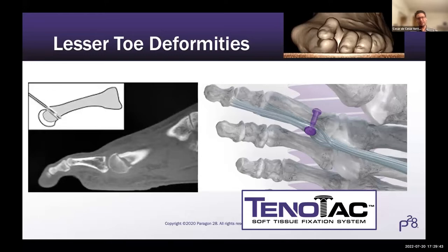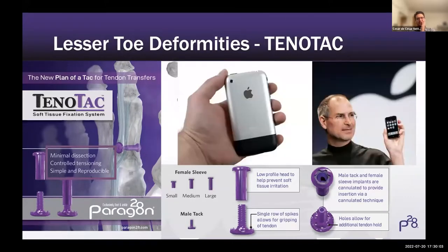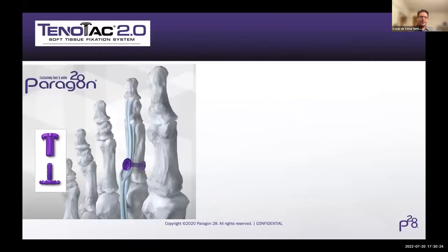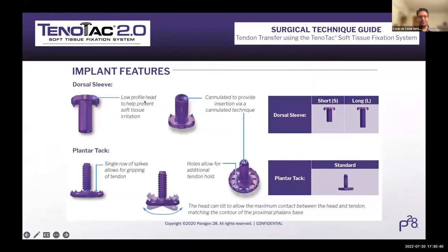My treatment for flexible deformities with central metatarsalgia includes distal metatarsal minimally invasive osteotomy - the DMMOS - and the Tino-Tack. This is Tino-Tack 1.0, where there was a male tack that goes plantarly and a female sleeve that goes on the dorsal part. I call that the iPhone 1. The good thing is the Tino-Tack comes with a sterile pack that has everything you need. And this is the Tino-Tack 2.0 - the iPhone 13 probably - because we were able to make it much better and much easier to insert.